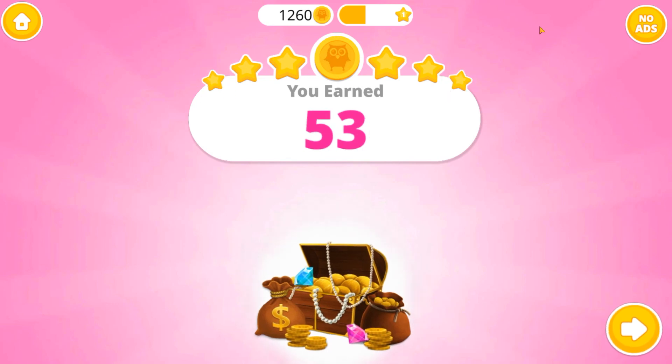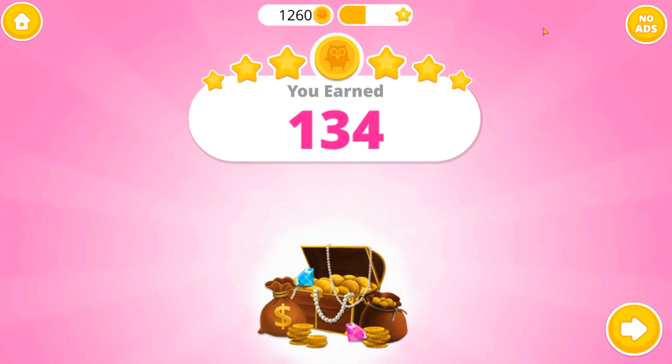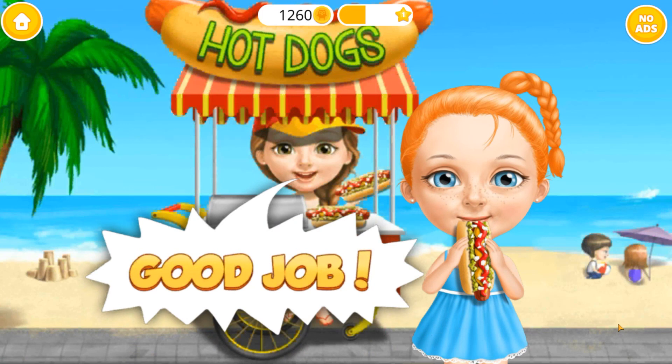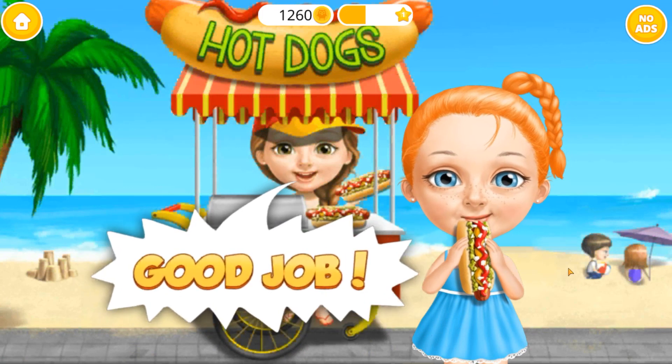Select your bonus coins. Good job! You are the best chap in town.